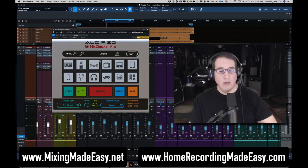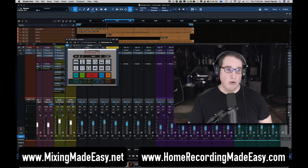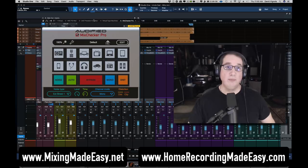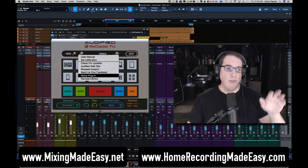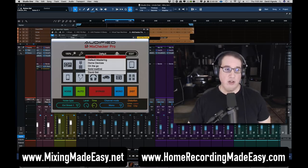The first thing I like about this new plugin is they give us the ability to change the size of the plugin GUI — everything from 75%, which is really tiny, all the way up to 200%, or 150%, whatever you want. The second thing is this little wrench icon where you can check out the user manual, set the calibration, check for updates, and go to Audified's website. Click the links in the description box below to check it out. They also have presets where you can set your own custom presets.